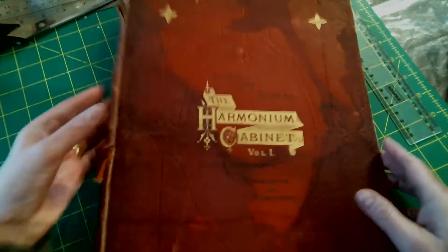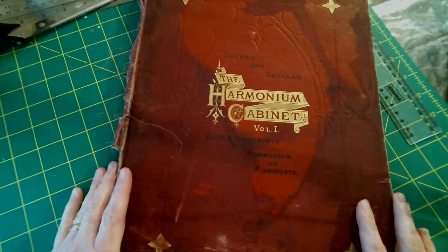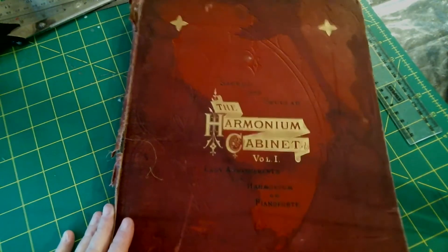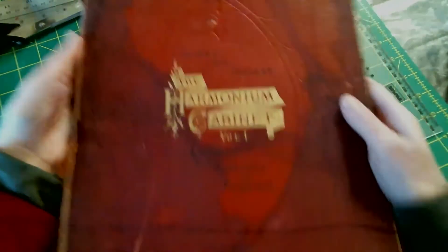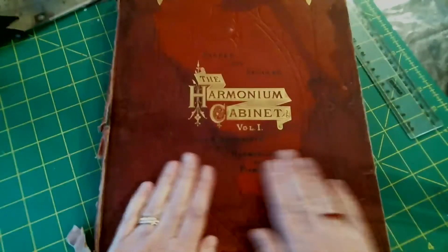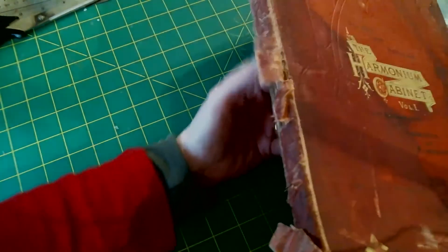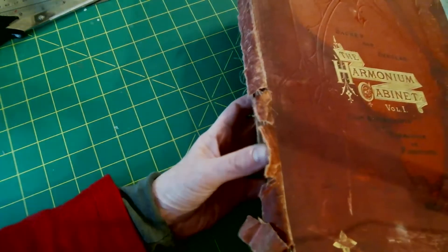So back again with my old sheet music book. I mentioned in another video that I was wondering how to use it, and I think I'm going to try to make this into a portfolio to put my paintings in. I've cleaned it up as much as I can, but I'm not going to get it much better than this. Anyway, I thought I'd show you how I go about it. If you look at the spine it's absolutely had it, and I am not a book restorer.